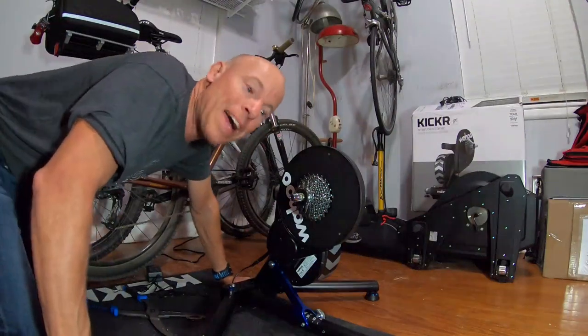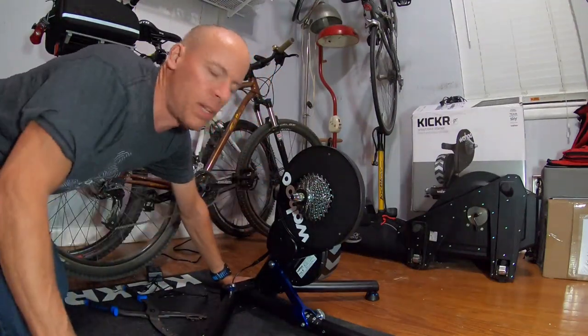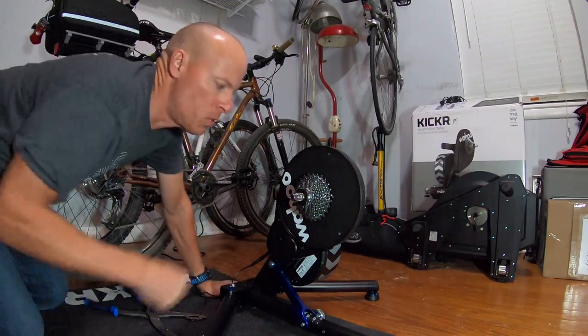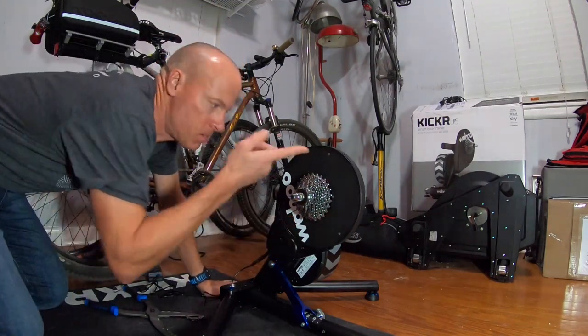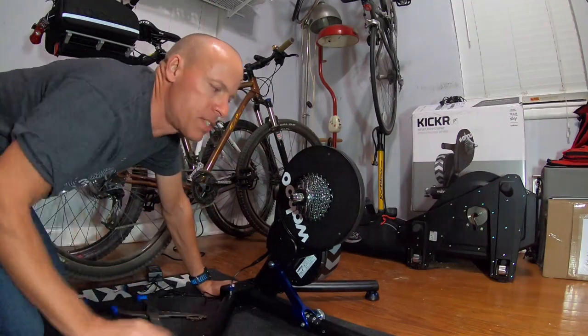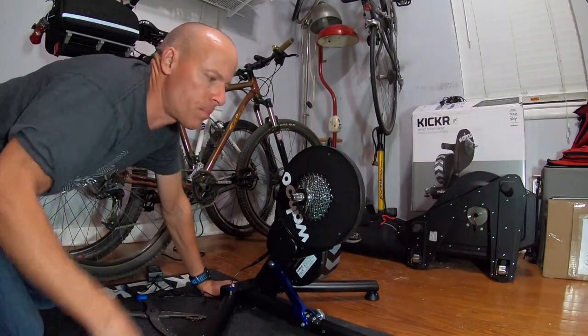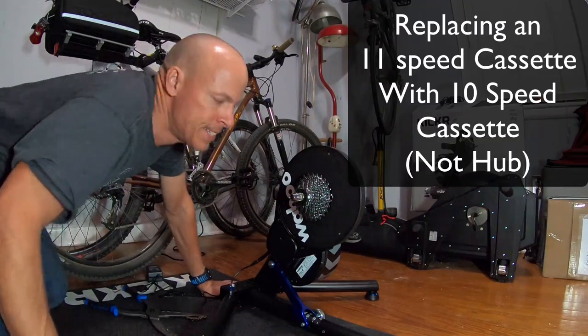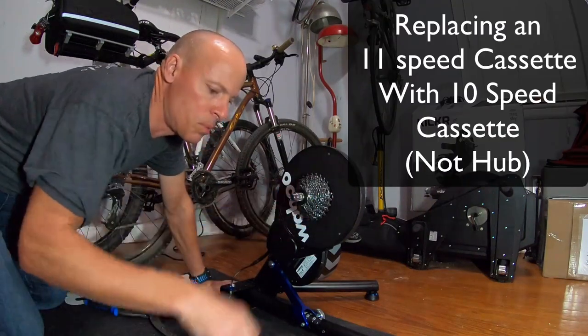Hey there! This is Tom Crandall from Gear Mashers and today we're going to be replacing an 11-speed hub with a 10-speed hub. When you buy the Wahoo Kickr — this is what this is — this is a 2017 model. Ours came with an 11-speed hub and I have a 10-speed bike, so I'm going to want to replace that.